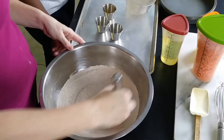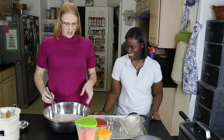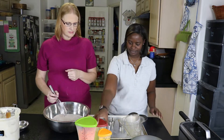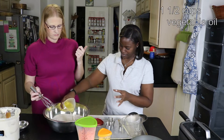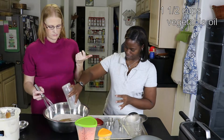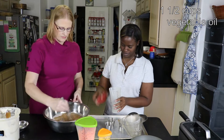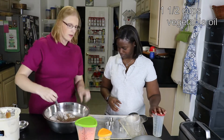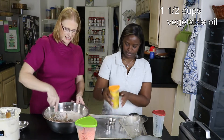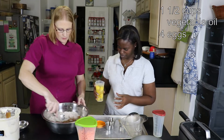Space is a commodity in this kitchen. We have a cup and a half of vegetable oil — just mix that in. Go ahead and grab the eggs, four eggs, drop them in.